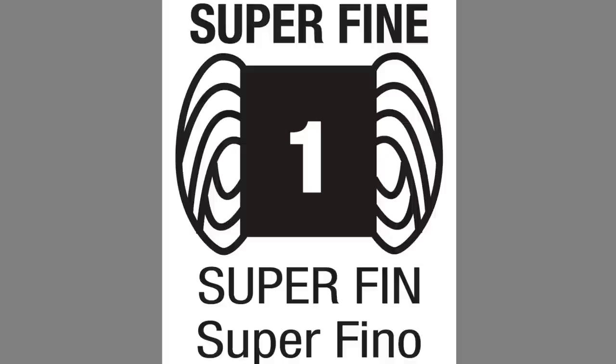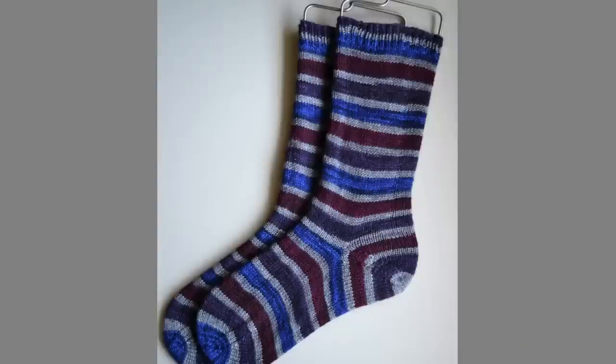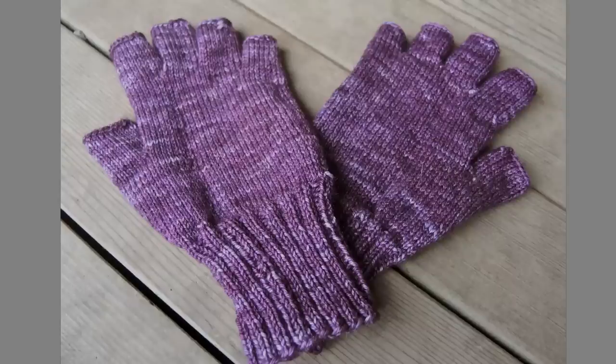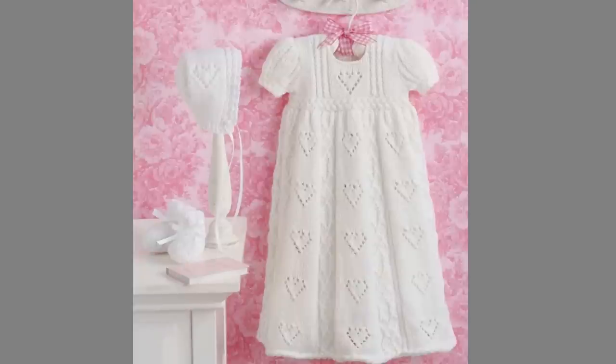The second category is named superfine, which many people call fingering weight or sock yarn. It is approximately equivalent to four ply yarn. The term fingering comes from the French phrase fin grain, meaning fine grain or very thin yarn — it has nothing to do with fingers. The recommended needle size is US 1–3, or 2.25 to 3.25 millimeters. Fingering weight yarn is commonly used for socks, but you can also make hats, fingerless mitts, and baby items like a lovely layette set.